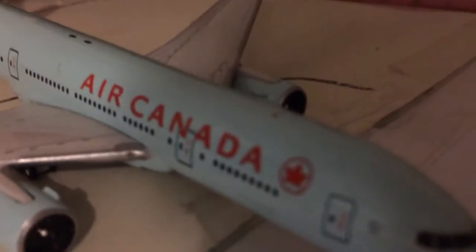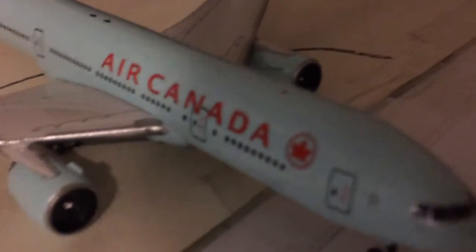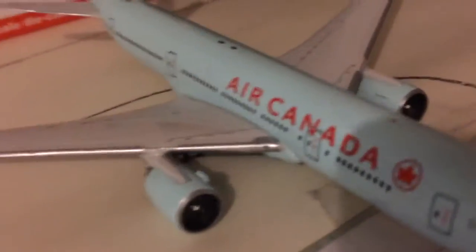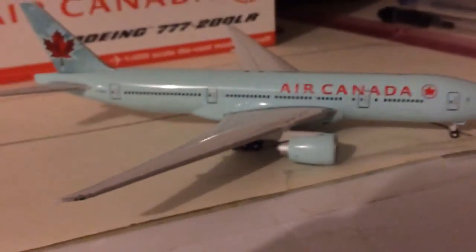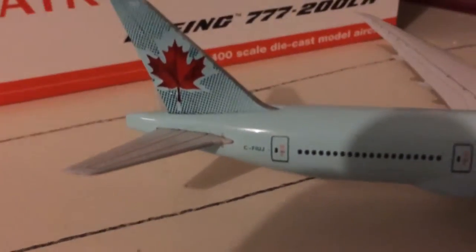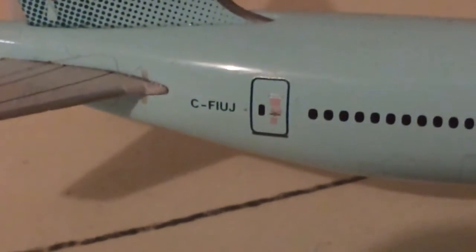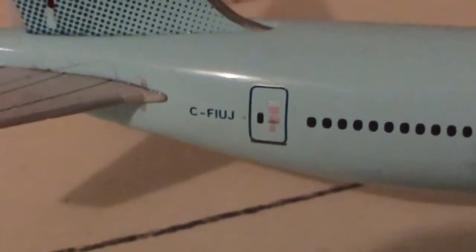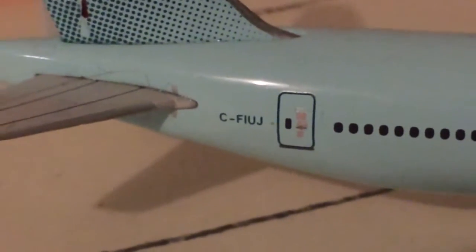And the exit door with its little details on it. Obviously Air Canada here — the big beautiful red with the maple leaf. It's a powder blue aircraft, eight emergency exits, four on each side, the beautiful maple leaf, and the registration — C-FIUJ: Charlie Fox Trot India Uniform Juliet, I believe.